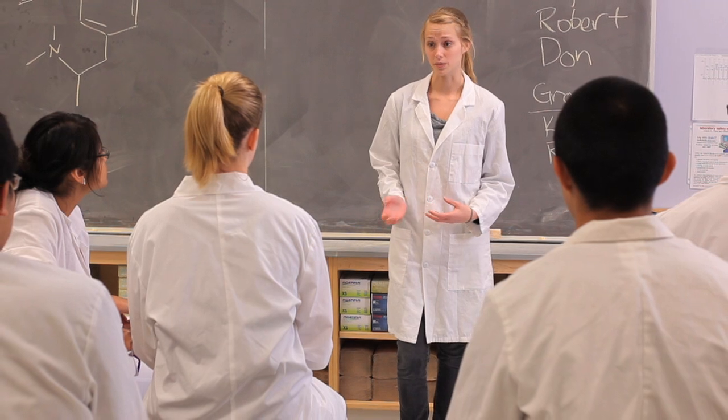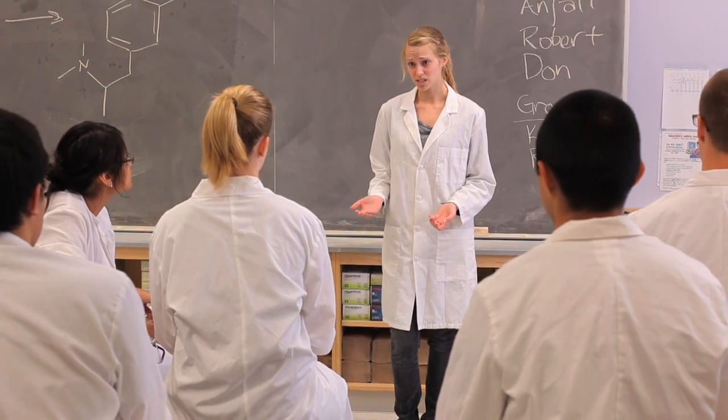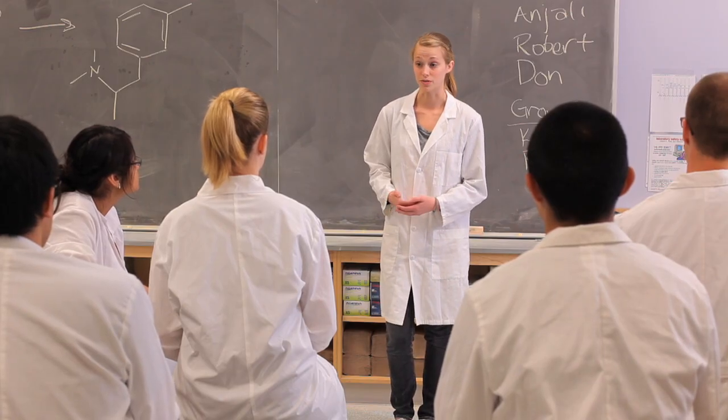Remember that if we need to evacuate the lab, everybody needs to gather outside so that we can account for all of the students. In this lab we'll be working with various individual experiments, so make sure you read all of the bottles of the reagents carefully before you start using them.